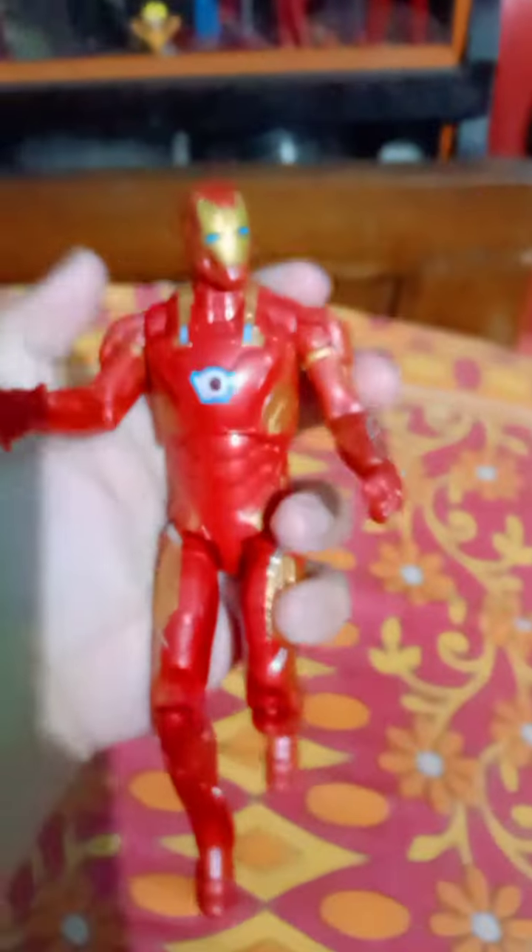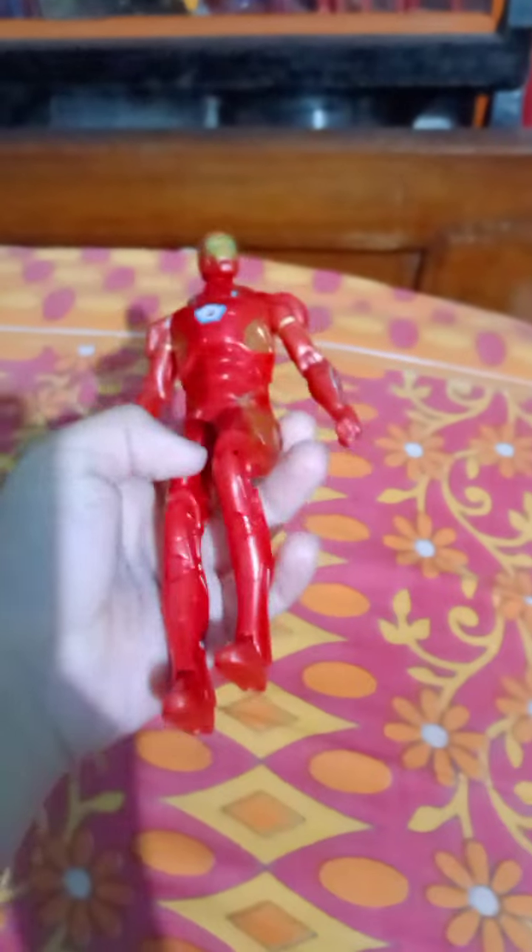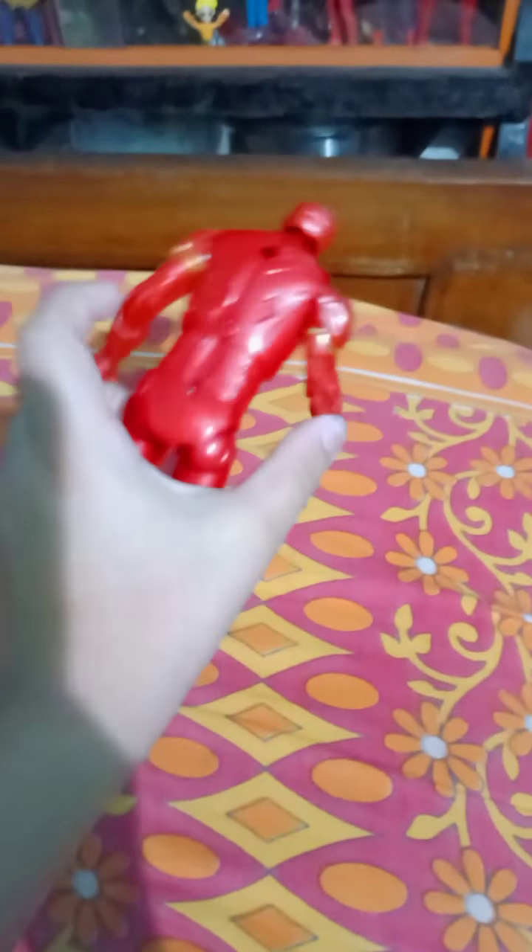Very nice Tony Stark suit — an advanced weapon suit to become Iron Man, from Civil War.